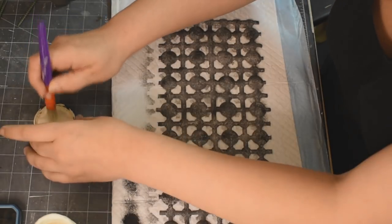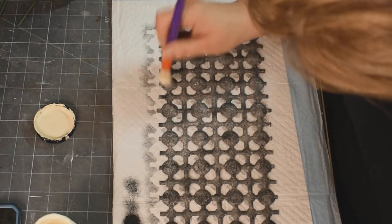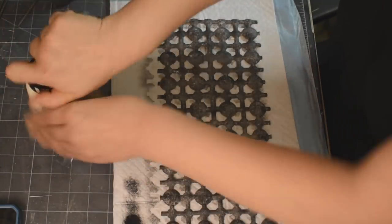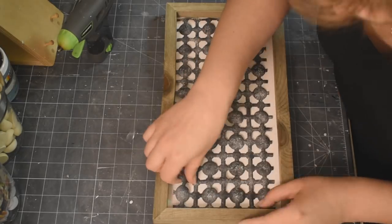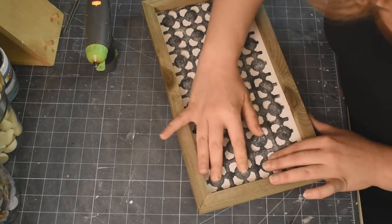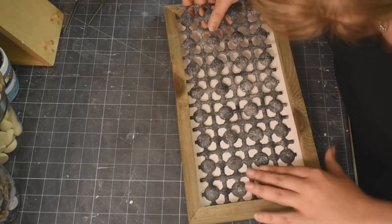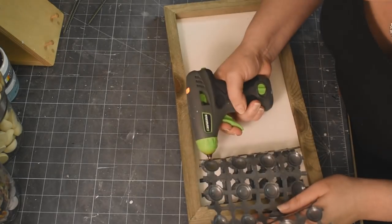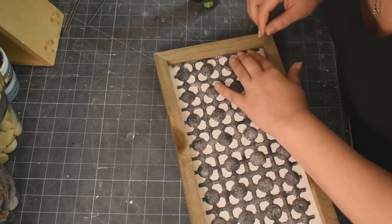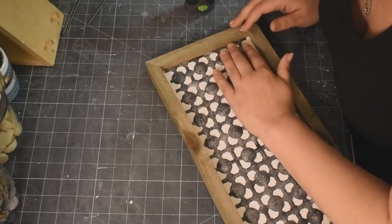Just to finish it off, I'm using what I believe is Sheepskin by FolkArt, just in little spots to give it a little dash of lightness, maybe where you put a little too much black paint. It just finishes the look for this galvanized metal. Can you believe that's a bath mat? It blows my mind. Now we are going to hot glue our bath mat into the middle of this frame. I went along each one of the straight lines in between with some hot glue and adhered it all the way down. It fits so perfectly.